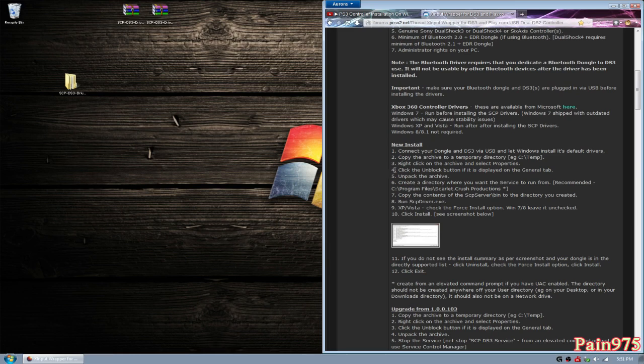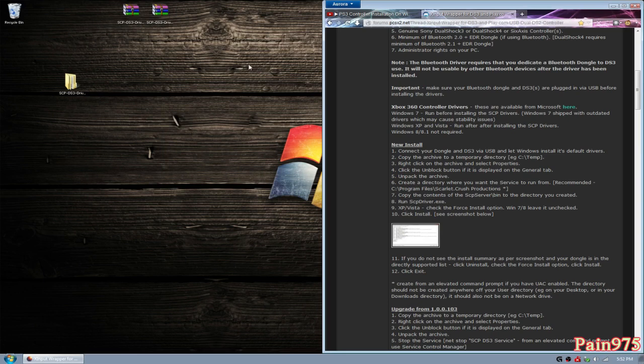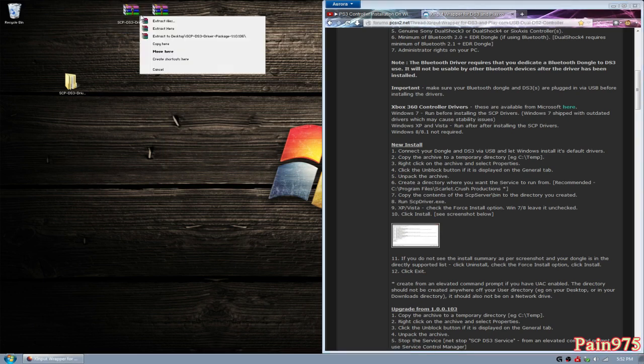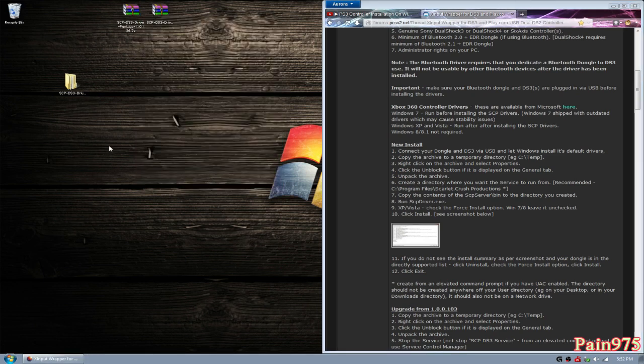Step two: copy the archive to a temporary directory. I'm going to use my desktop as a temporary directory — it's right there, ready to go. Step two is done. Step three: right-click on the archive and select Properties. Step four says to unblock the button if the unblock button is displayed on the General tab. It's not shown for me because I've already done that, so I'm going to skip to step five.